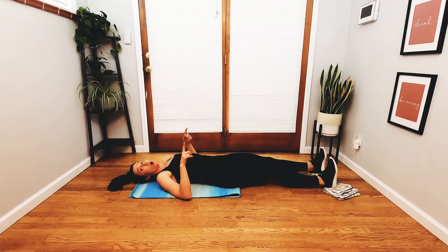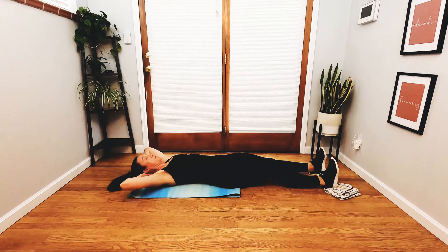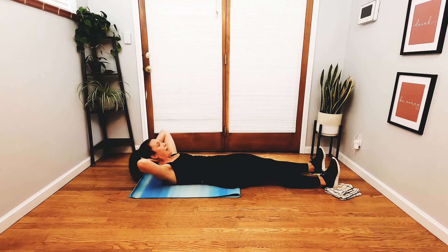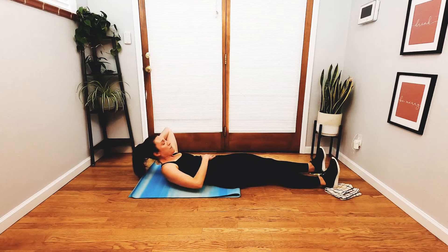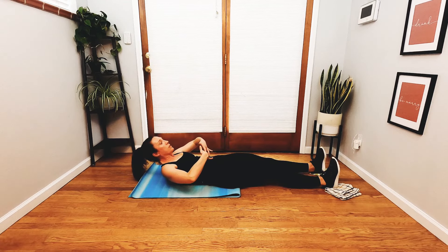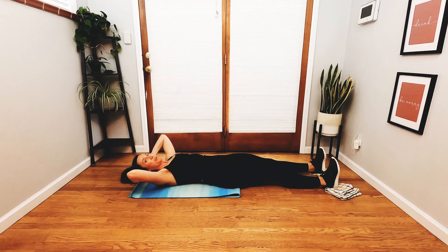Exhale, send your legs long. Keep the length in your legs and bring the hands back behind the head for a little bit of neck support. Inhale. Exhale, curl it up. Inhale, lower. Exhale, curl. Inhale, lower. Exhale, curl. Notice if you're squeezing your quadriceps — see if you can relax your quadriceps just a little bit here and really focus on drawing the rib cage down, the abdominals in and up, to help you curl your shoulders off the mat.